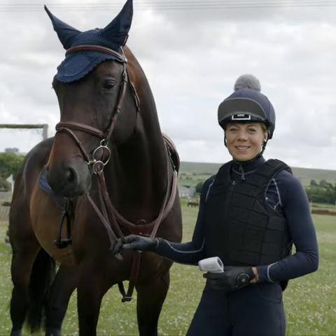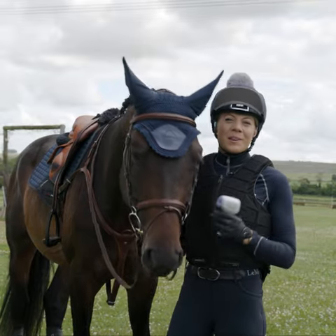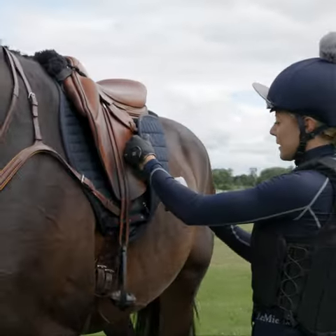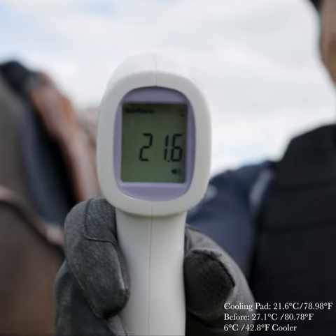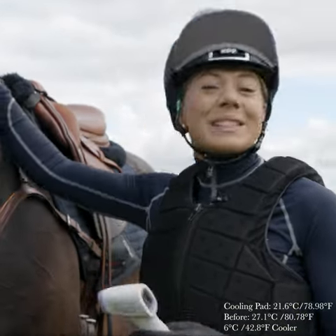So we've just finished our schooling session. He was a really good boy, and now we're going to take a temperature of the pad — and hopefully it'll be nice and cool. That is amazing. It's 21.6, and that is even cooler than when we started. As you can see his veins are up, he has worked hard, and so it's definitely done its job.